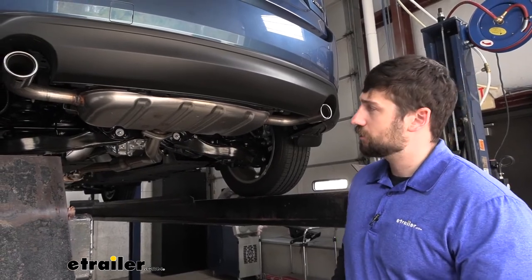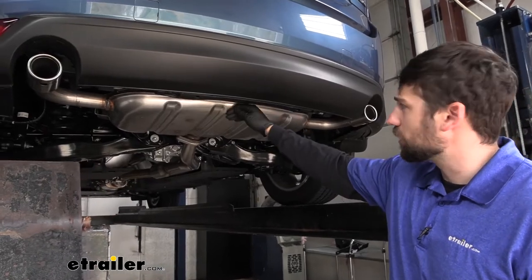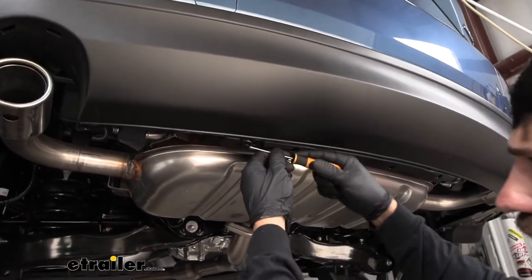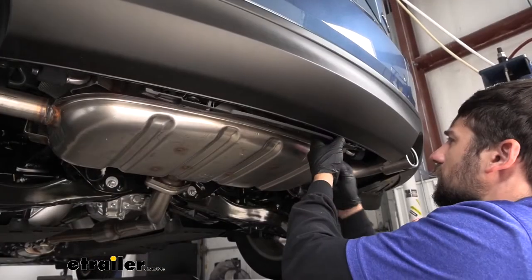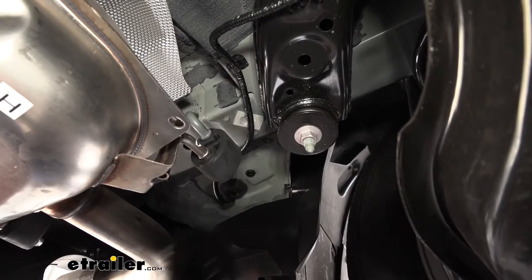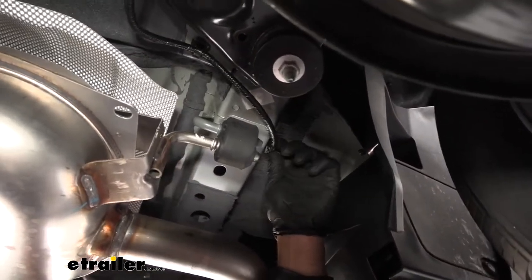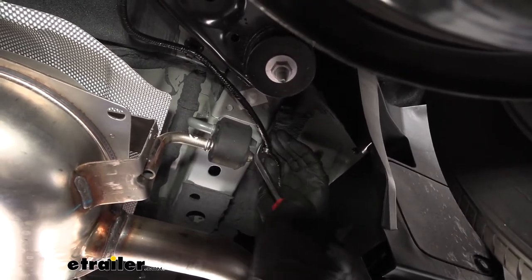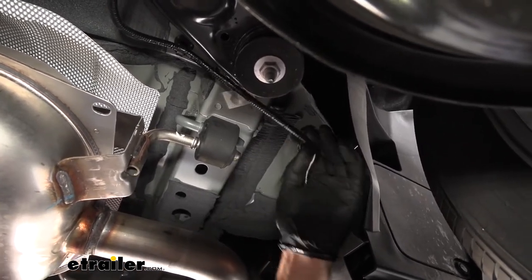The first step of our install is coming underneath the vehicle. There's a small trim panel between the bumper and the muffler we need to remove, held on with two pushpin fasteners, one on either side. We'll take a flat blade screwdriver, pry out the center section, and the rest should follow — it'll just pop out. Next we come to either side of the frame where we have a wiring harness attached with a clip. On both sides we need to remove them by taking a trim panel tool and prying between the clip and the frame.